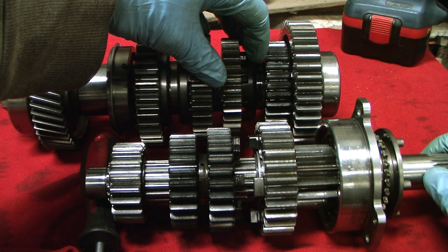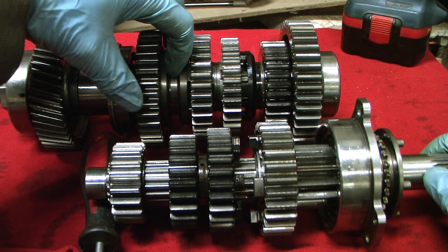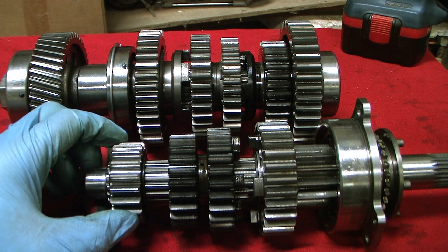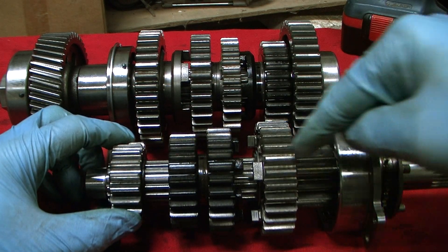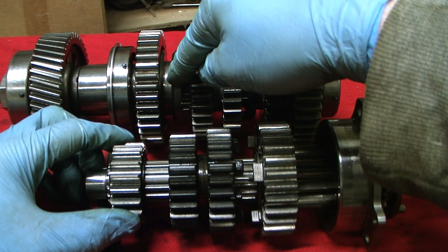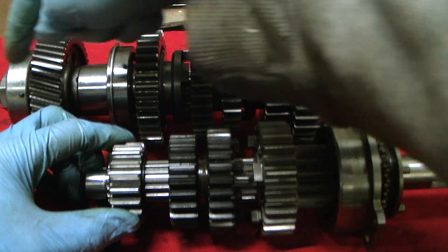To move into second gear, the second-third dog ring engages with second gear and now second gear on the input is locked to the shaft. Power is transmitted into second gear input, to second gear output, through the second-third dog ring and into the output shaft and out.